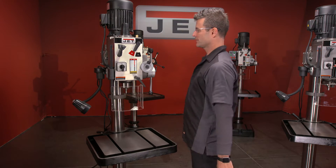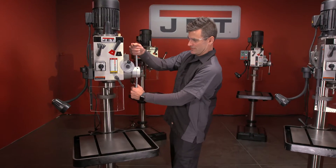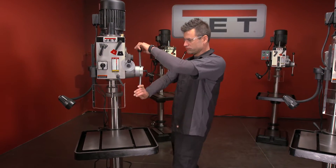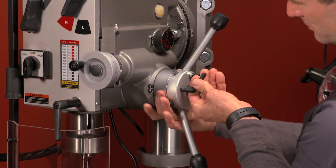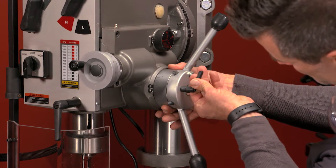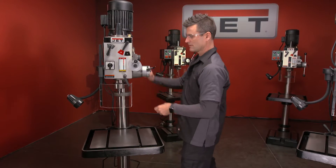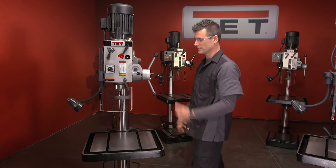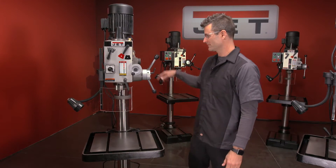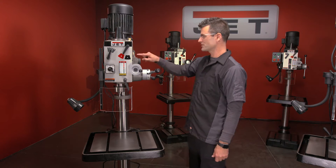Let's show you how this power down works. You're going to take this, come down, and lock it where you want. Loosen your set, set to zero, lock it, come back up, turn it on, click it in, and watch it work. You can also adjust your feed rate right here.